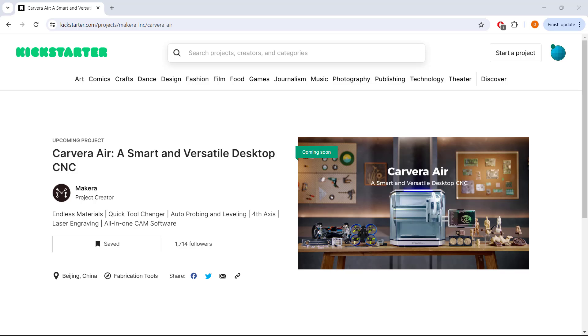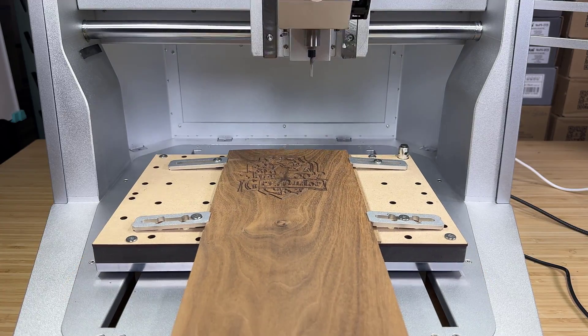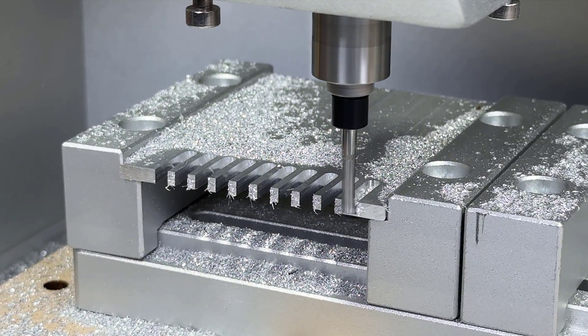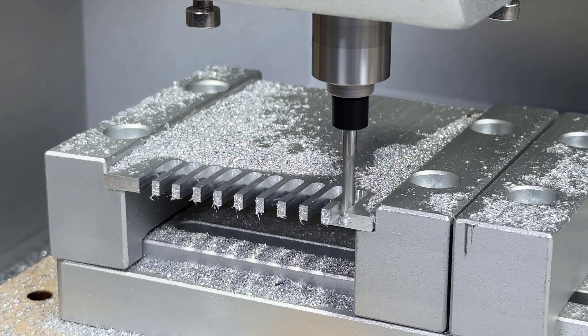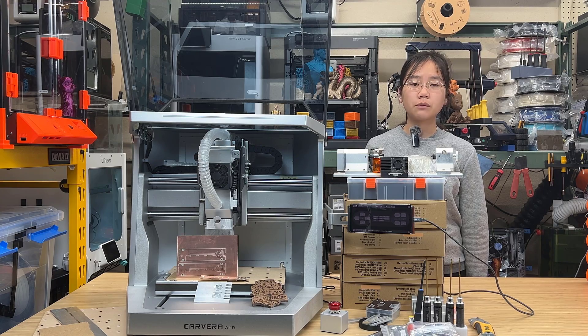As you can save $1,000 if you're lucky enough to be one of the super early birds, if you're looking for a capable desktop CNC, a perhaps good strategy is to back the project and get the low price first. After watching my full review — which I'm still working on since I'm doing more tests and it will be released in one to two weeks — you can then make your final decision to either continue backing the project or cancel your pledge before the campaign ends. I've included the link to their Kickstarter campaign in the description. I would like to thank Maker for sending us this Carvera Air to review and for sponsoring our video, and I will see you soon with a full review of this machine.